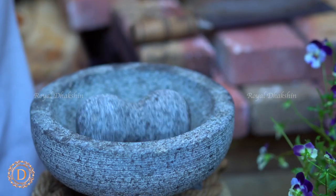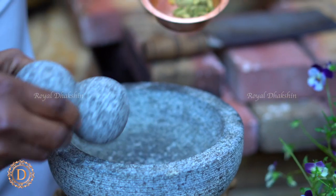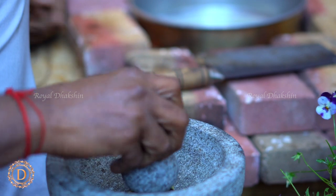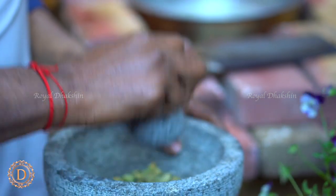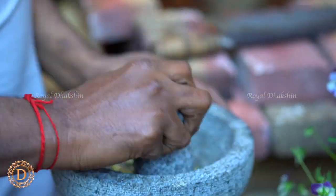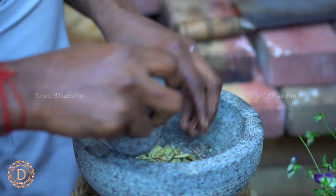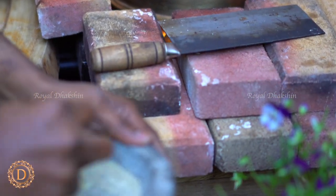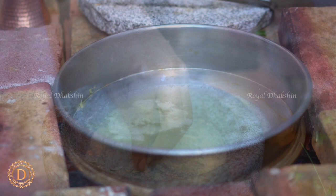In the meanwhile, we are going to pound fresh green cardamom into a nice powder. When you add fresh cardamom this way — pound it freshly and add to the halwa or any other sweet recipe — you will get a beautiful flavor to the dish. Pound into a nice powder and leave it aside; we will use it later.